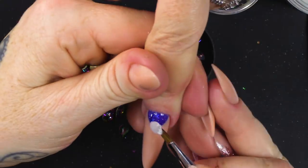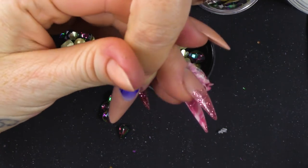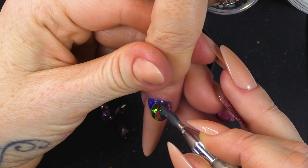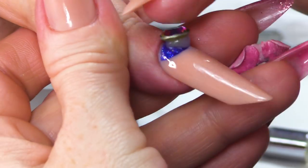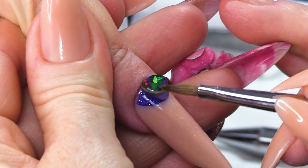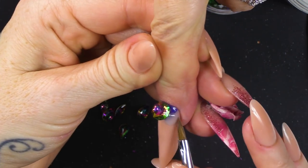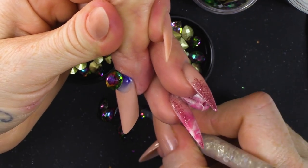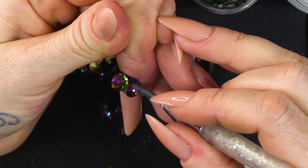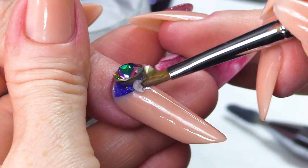So, once you've had a little play with them, you can then start to apply them. You're gonna start with your centre stone, your main stone, because you're gonna work from that outwards. So, you've got him there. Make sure the acrylic is all underneath because this is what's going to support that stone. I'm gonna come to this side here.